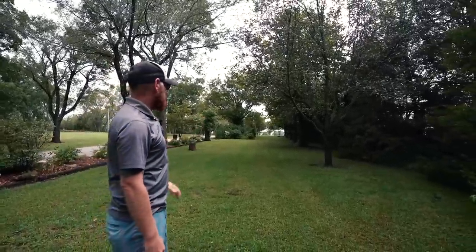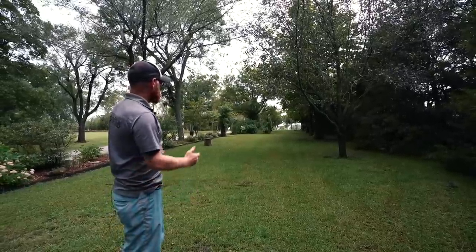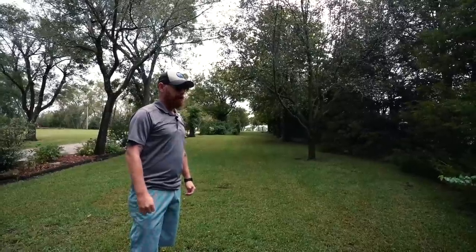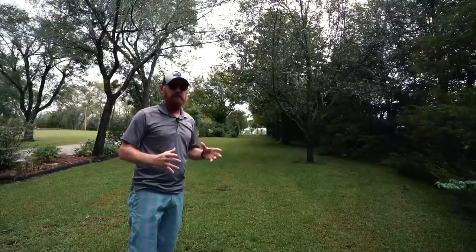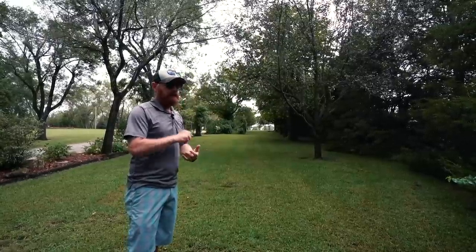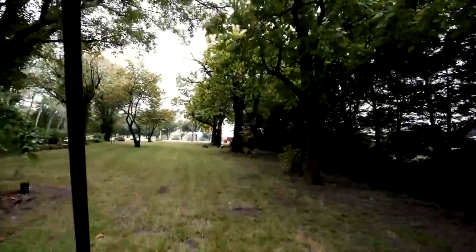An area like this where you have a nice tree line on one side, flower beds or roads on the other side that act as a natural out-of-bounds, a nice uphill, some tunnel action — you don't get a whole lot of that. This is the kind of stuff I'm looking for when walking the property. For me it's very important to find a starting hole and a finishing hole and then work around the other 16 in between. Walking the area and noting a spot like this as a GPS coordinate is something I can go back to when studying maps to remember this was a beautiful area I'd absolutely want to use.